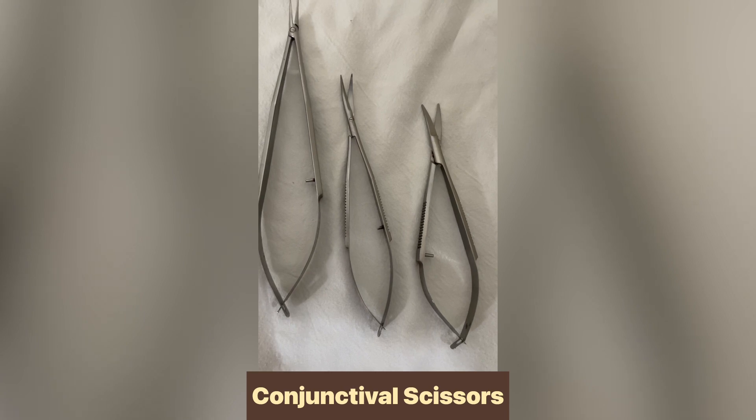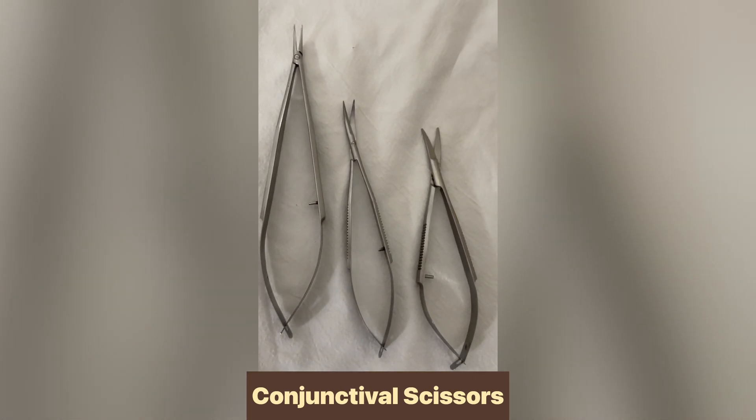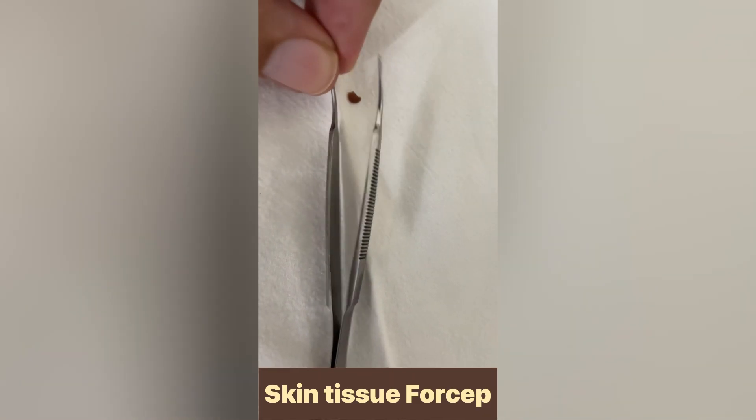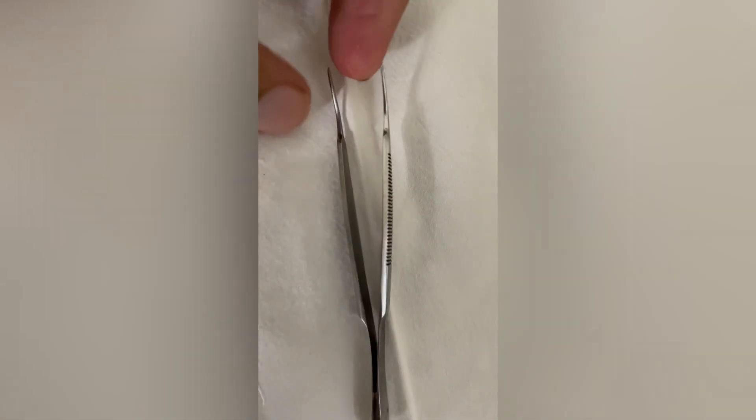This is used for dissection of cardia and conjunctival tissue. This is used to grasp, hold, and mobilize tissues within the orbit.